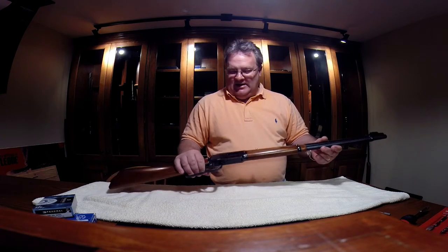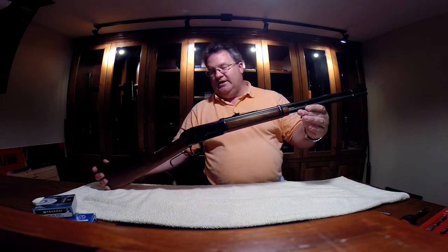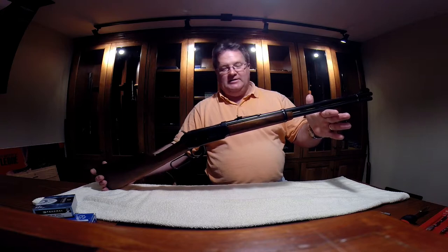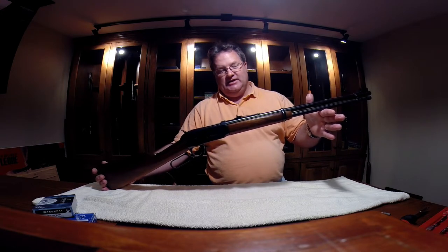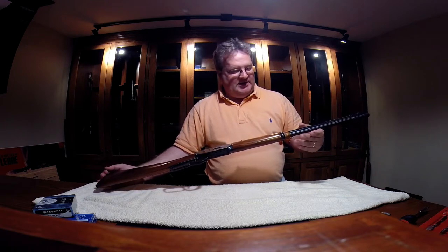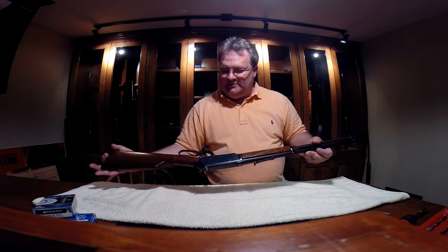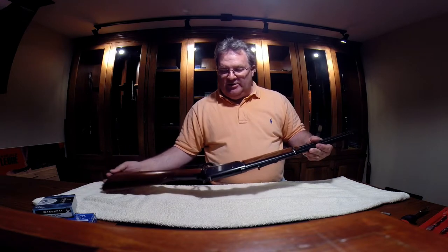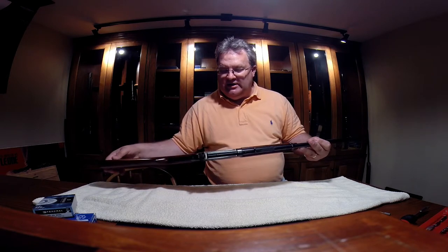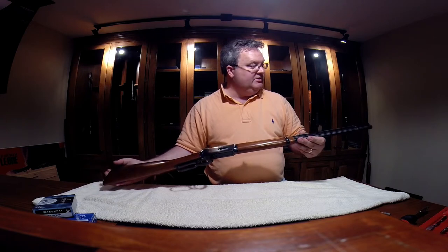Let's go ahead and start with the Winchester. It's just a standard Model 94, garden variety, made in 1976 based on the serial number. Looks like it hasn't been shot a whole lot — everything looks pretty good on it. From the looks of the screws, someone has attempted to take it apart at least once, but I don't think they've done too much to it.